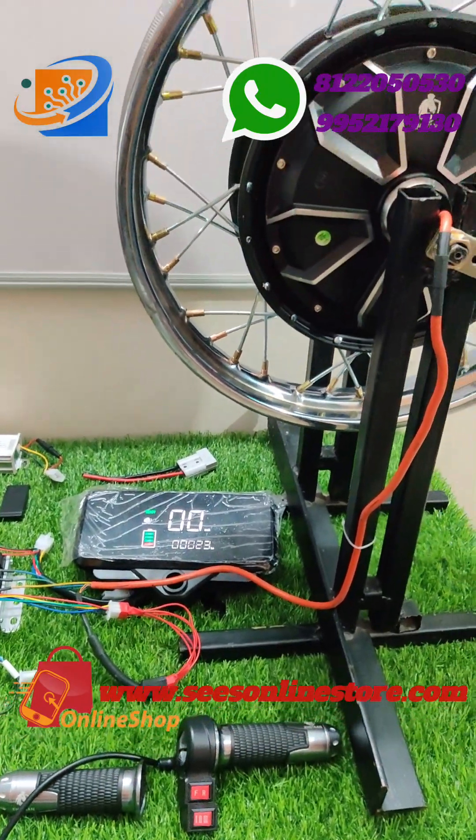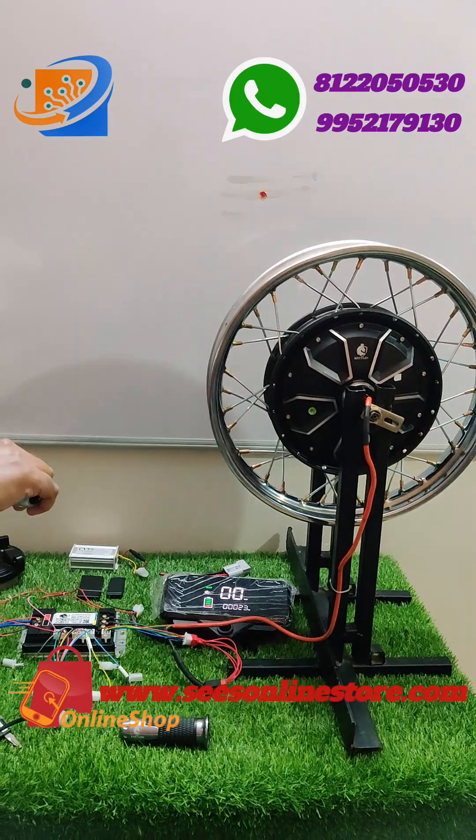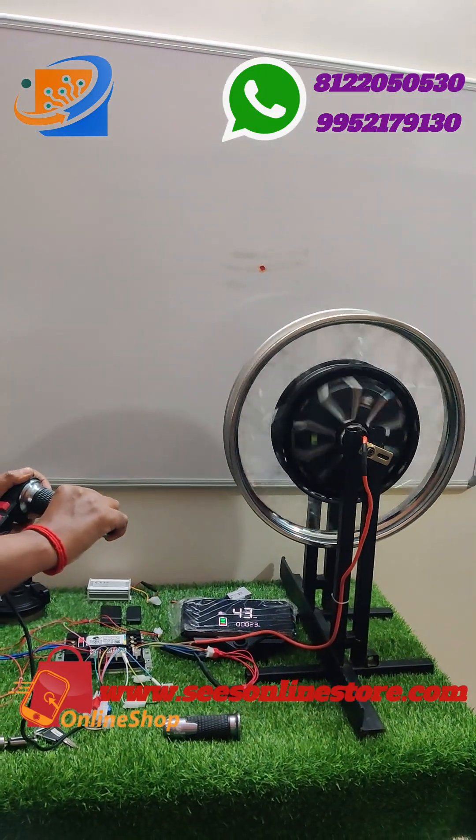If you want to book this kit, visit our website aswesonlinestore.com. For this demo, I am just accelerating and seeing the wheel rotation.